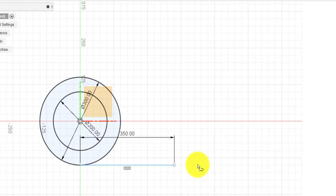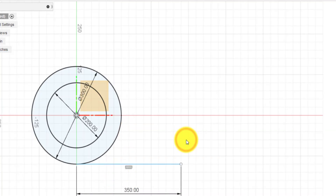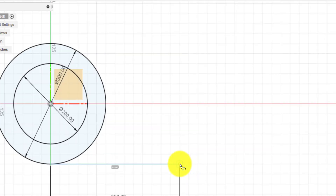Any of these dimensions you can move around just in case they get in the way of the sketch. I'm going to use the line tool again — I'm going to come up 100. And then we're going to come across to this point here, right across and snap to that edge.